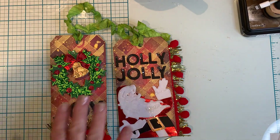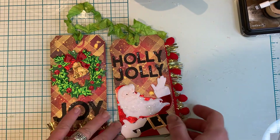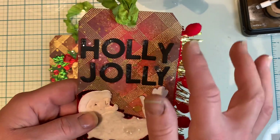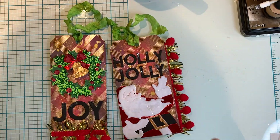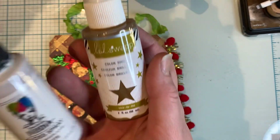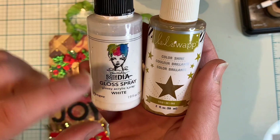I did the background and then I let it dry overnight. Then I heat embossed it with the background stamp from Pinkfresh, the Diamond Tiles. I really liked how that turned out. And then I did some splattering with the good old Heidi Swapp Gold and also the Dina Wakely Media Gloss Spray in white.